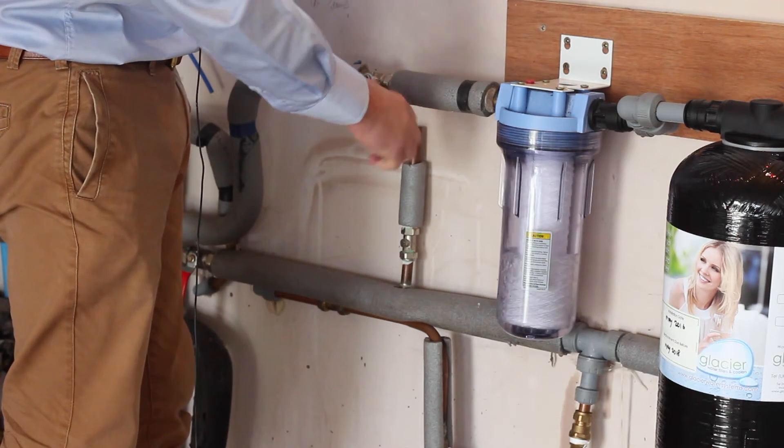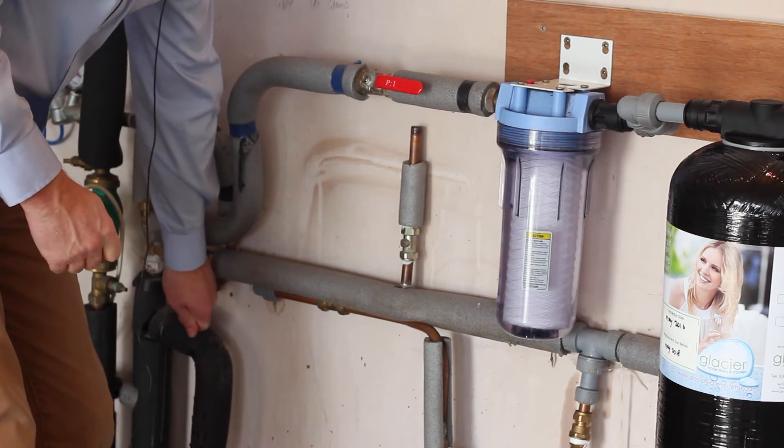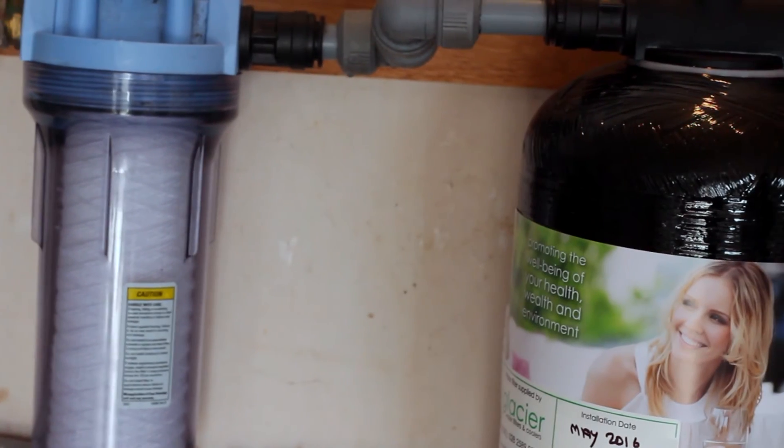For optimal performance of your Glacier GW5 whole house water filter, remember to change the filter every six months. If you need any more information, give us a call or visit our website at www.glacierwatersystems.com. Thanks for watching.